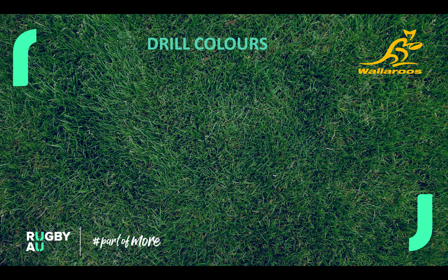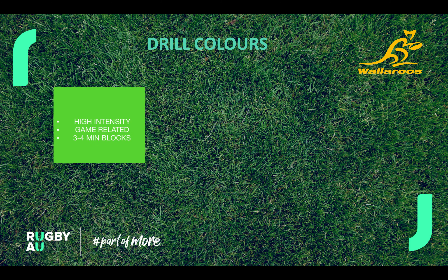We're going to go through the first part which are drill colors. Each one of the drills will have one of three colors. The first one is our green drills — high intensity, game-related, generally about three to four minutes. This is where we're getting really expansive, really going hard at the drills, really game related.